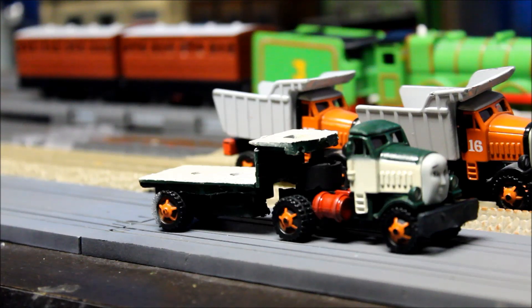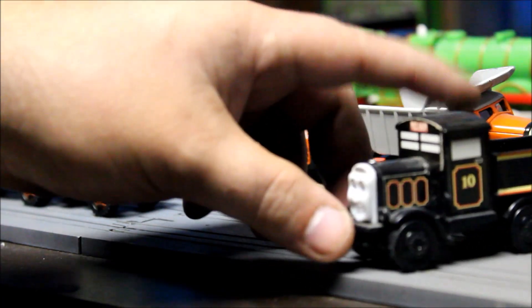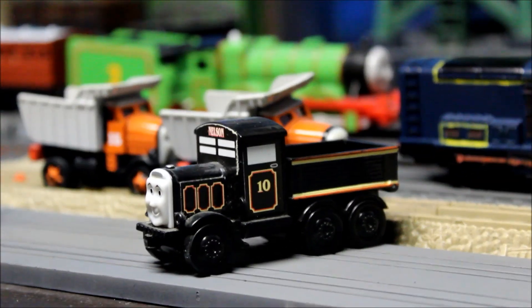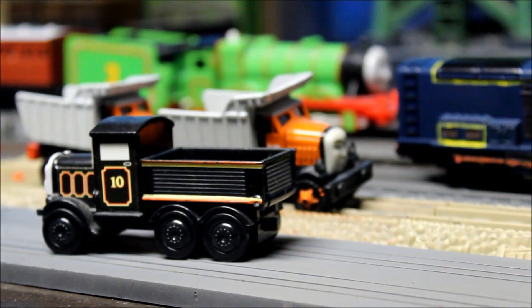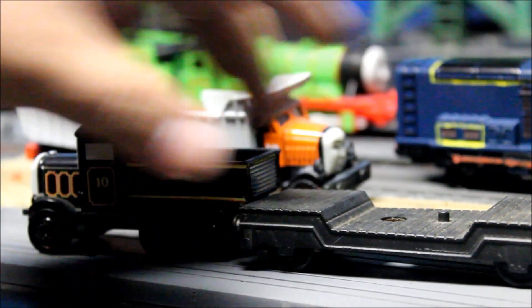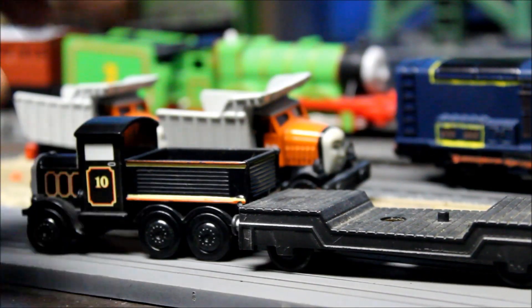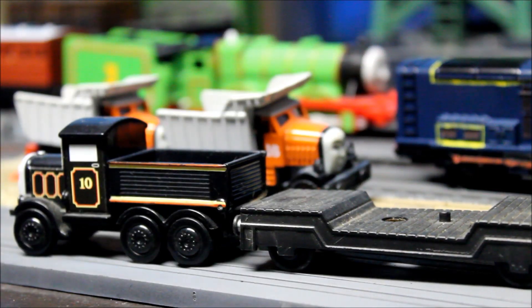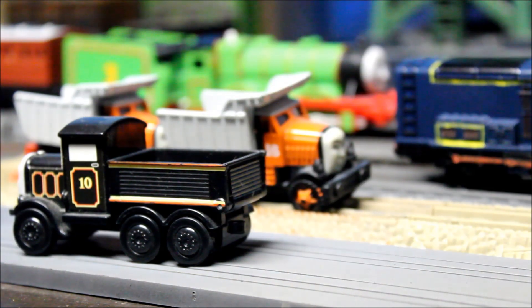Since we're on the subject of flatbed trucks, I'm also going to be trying to work out that in the show — in season six, season seven, and Jack and the Sodor Construction Company — Nelson had a flatbed. So I'm going to try to work on that soon. I may try to buy another one of the Trackmaster flatbeds and paint it up differently, put road wheels on there, or buy a railway depressed sinter car — a well wagon — and put that on there.